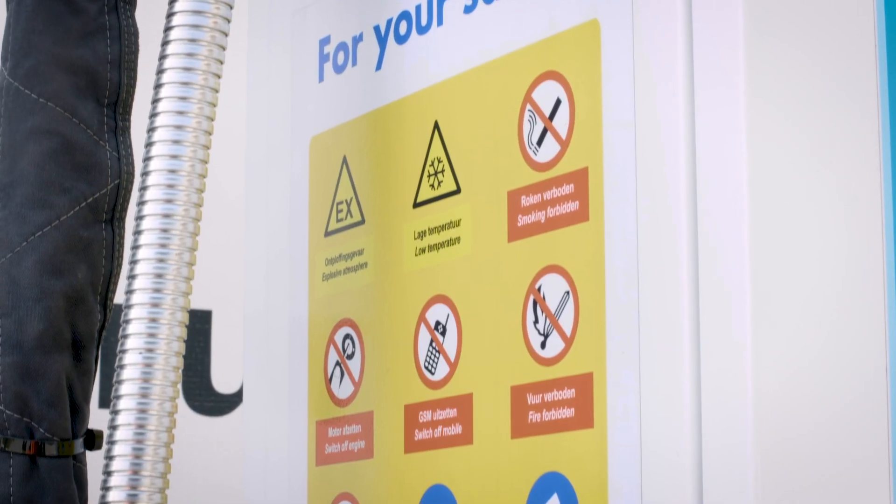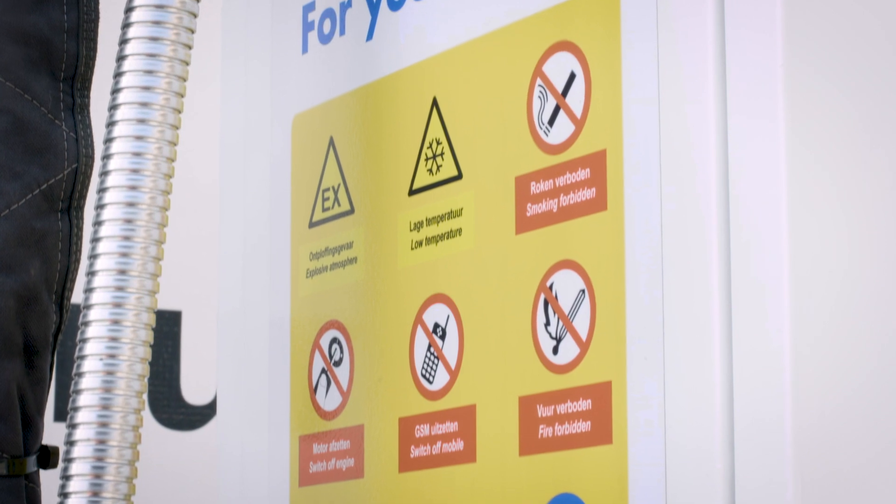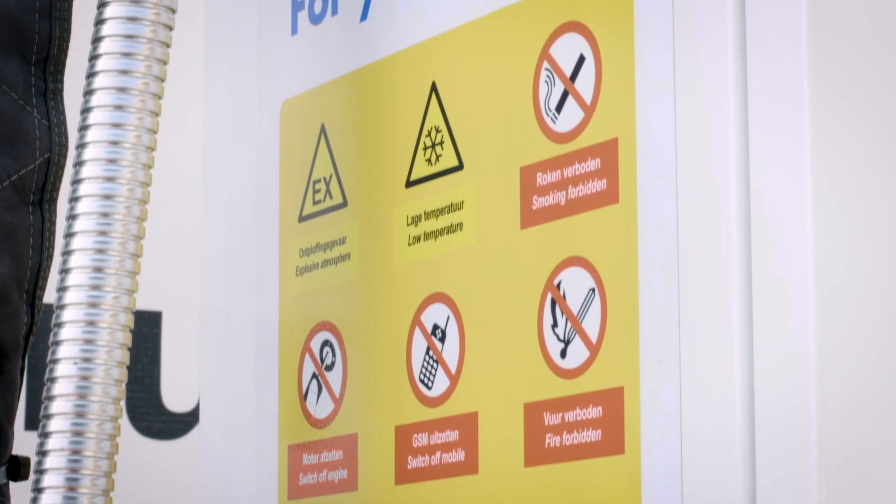Smoking, naked flames and the use of electronic equipment such as mobile phones are prohibited during refueling operations.